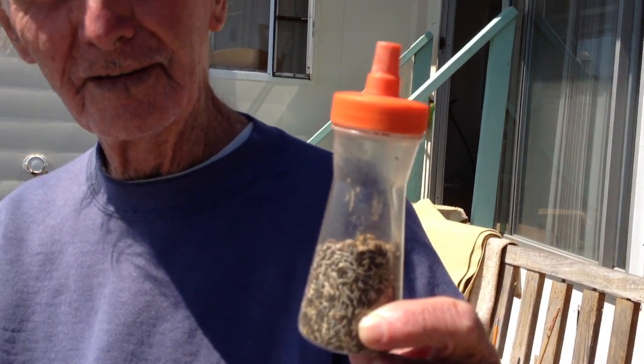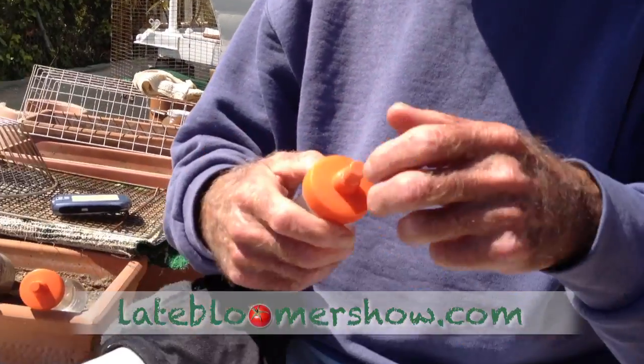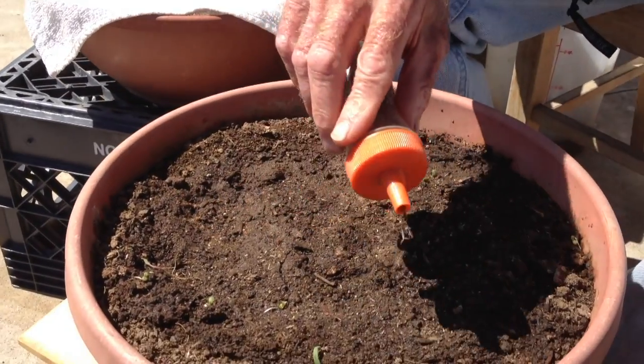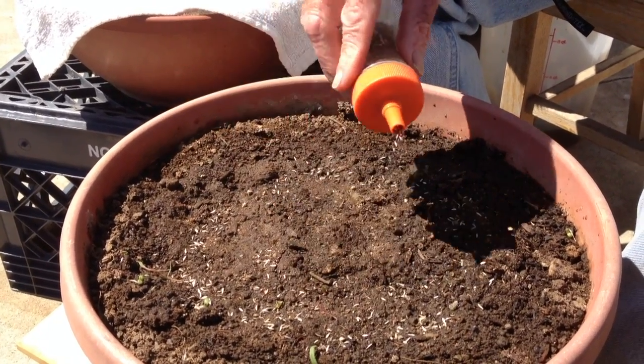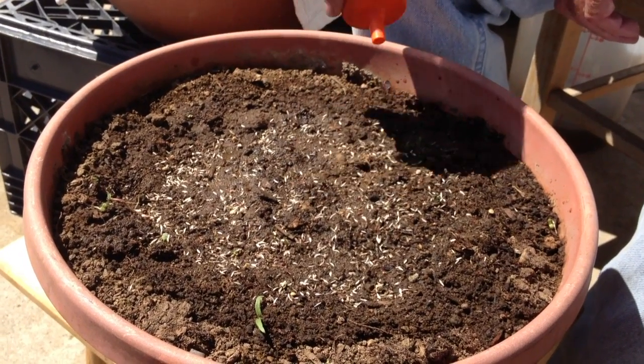Then we take our 12 different kinds of lettuce seed — these are 12 different packages of different kinds of lettuce — and combine them in one little shaker. That's great. Now what we do is we plant them around in a circle. You can plant one seed or you can plant 500 seeds. The more seeds you plant the better, because they will not all germinate. Then after you plant the seeds in the wet, moist soil compost, you wet them to start the germination.